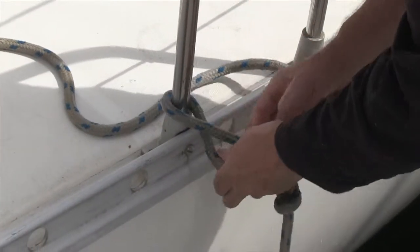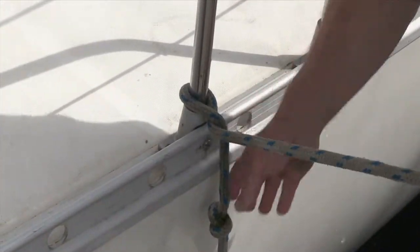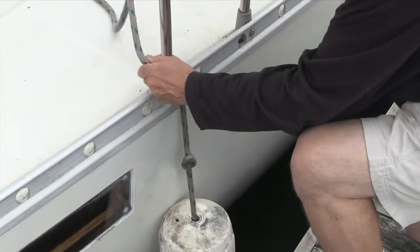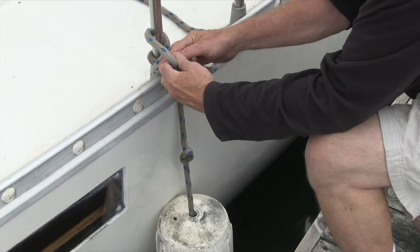First, place the fender in position, then pass the line around the stanchion and back underneath itself. Hold the line in one hand, forming a loop, then, using the other hand, pass the line back around and through the loop, forming another loop as shown.